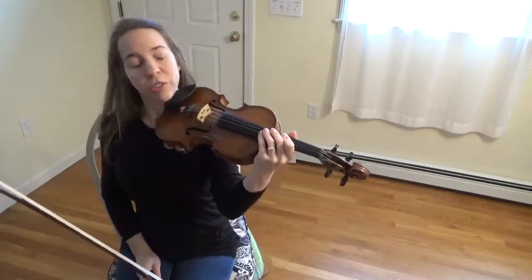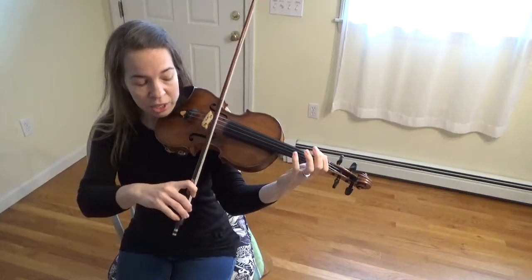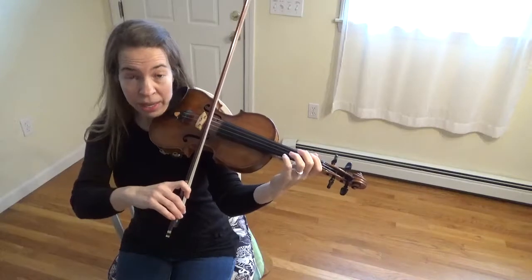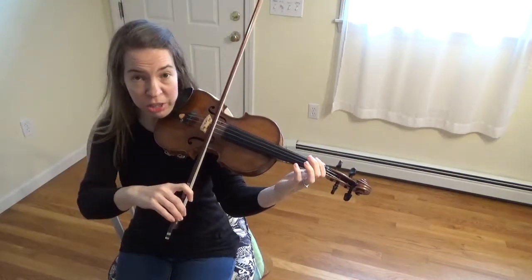This is the monkey song on the viola. Place your viola up and put your bow on your D string, which is your second string on your viola. I'm playing a violin so I'm going over to my third string, but you stay on your second string, your D string.